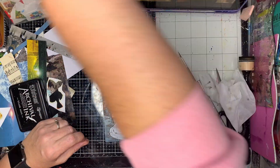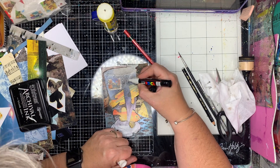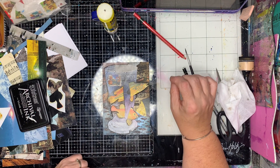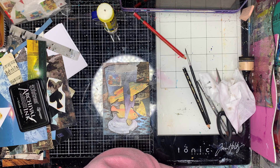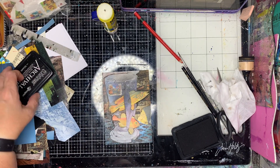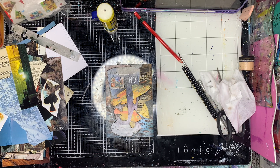Once I finished that, I went in with my white pen to make the mail art stand out. I did originally want to do that with red but ended up with white. Then I'm going around the edge again with some more writing just to help blend it into the background a little bit.